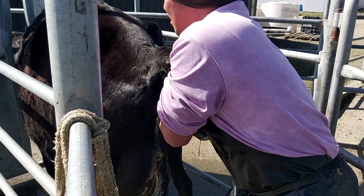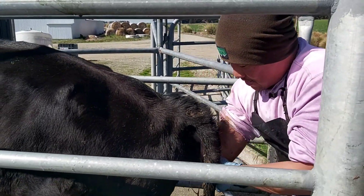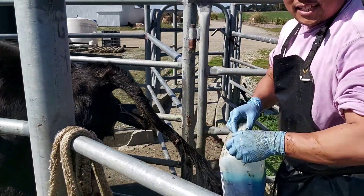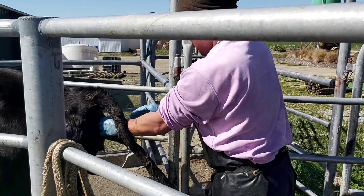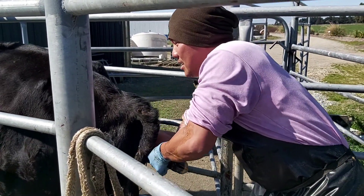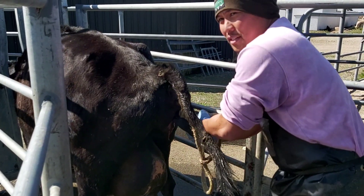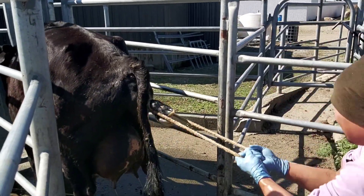Pretty much ready to go. It's quite smelly - this cow has probably been laboring since last night. Getting the rope in place and trying to pull this one out. Keep it down. Come on girl, come on girl.